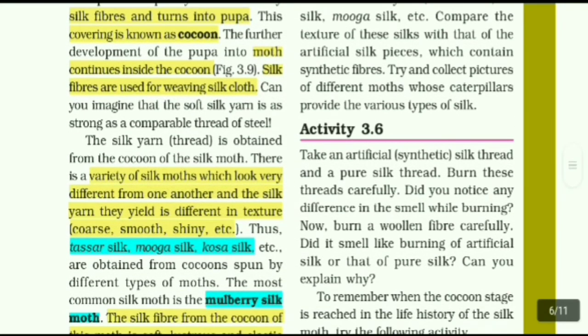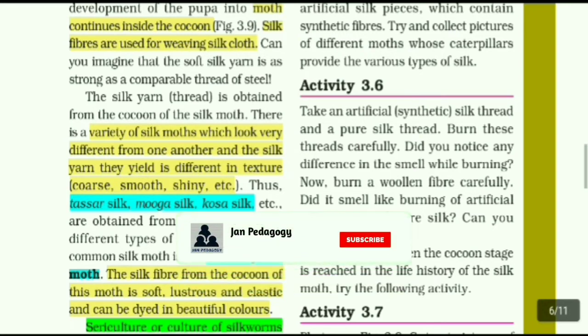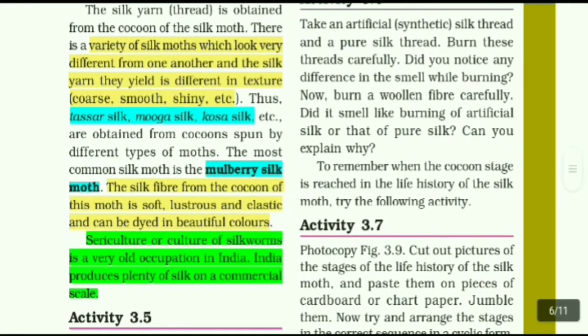There is a variety of silk moths which look very different from one another, and the silk yarn they yield is different in texture — coarse, smooth, shiny, etc. Thus, taza silk, munga silk, khoza silk, etc. are obtained from cocoons spun by different types of moths. The most common silk moth is the mulberry silk moth. The silk fiber from the cocoon of this moth is soft, lustrous, and elastic, and can be dyed in beautiful colors.